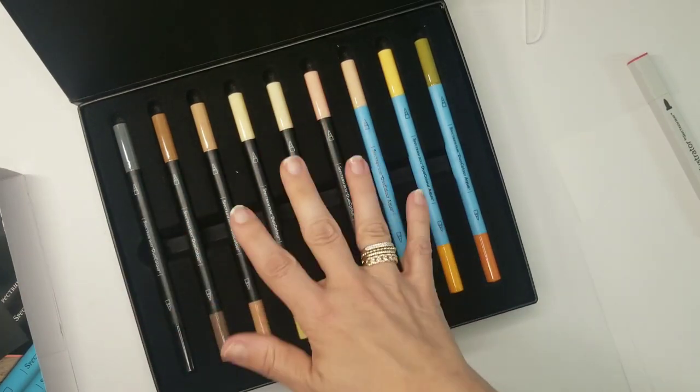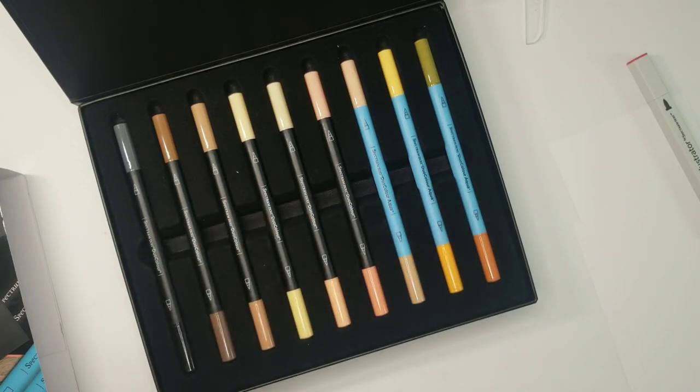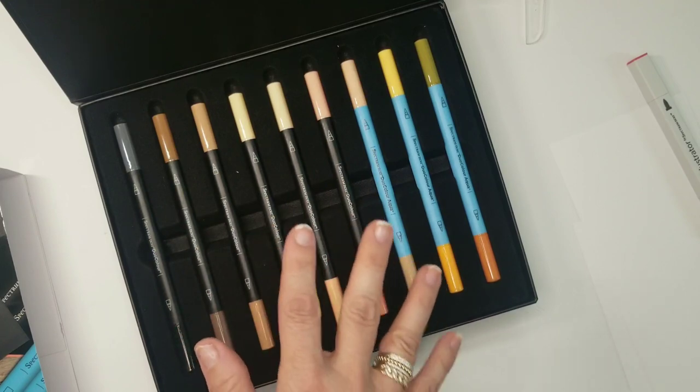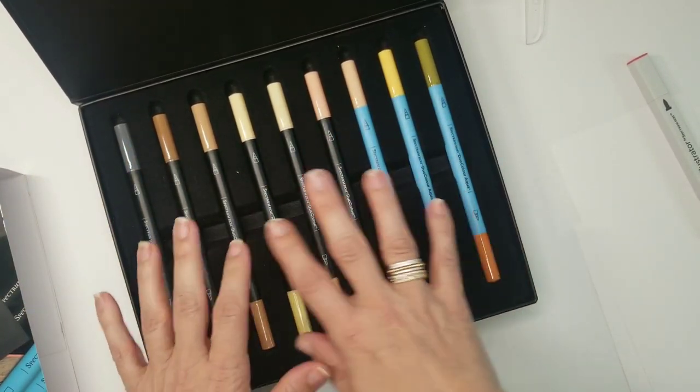The cost was $40 plus shipping plus tax, so it comes out to about $48.50 for me — your tax may vary state to state.